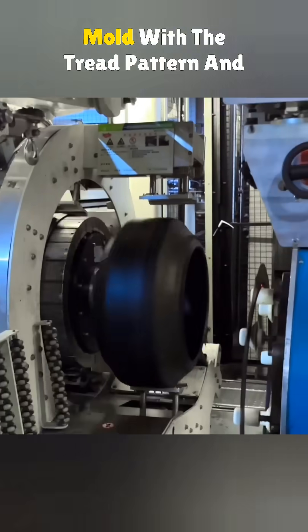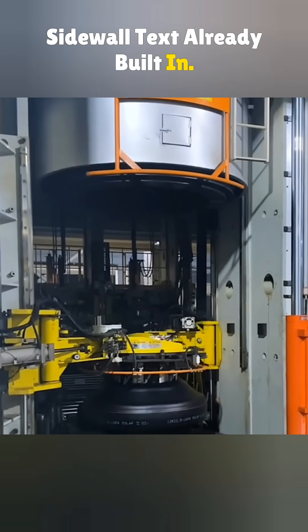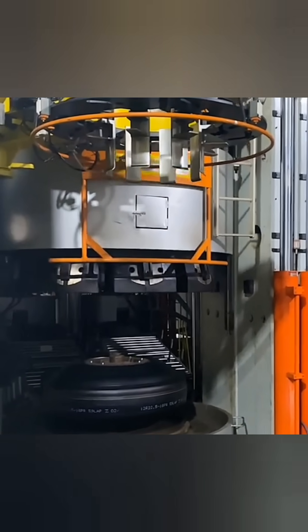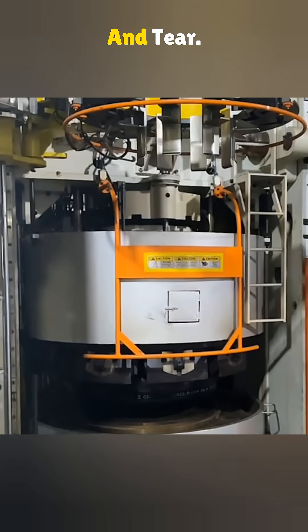Next it goes into a mold with the tread pattern and sidewall text already built in. It's cured using heat, pressure and vulcanizing chemicals. That's what gives the tire its strength, flexibility and resistance to wear and tear.